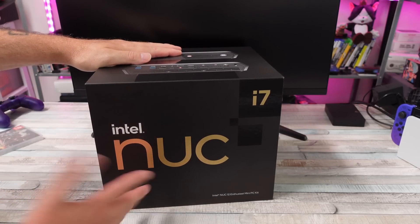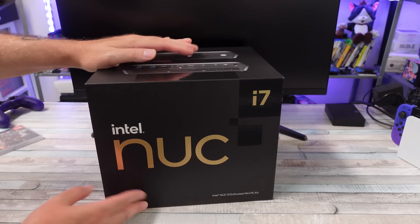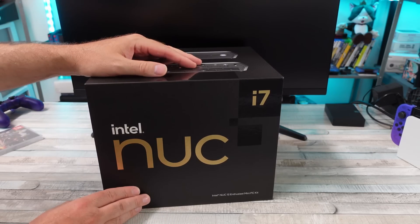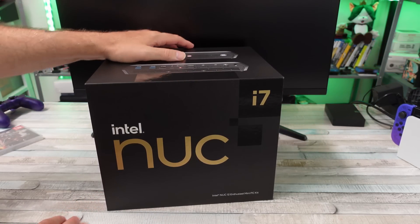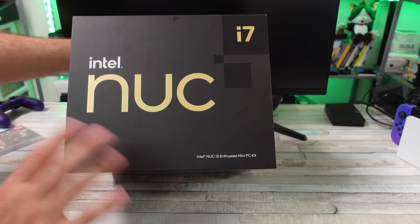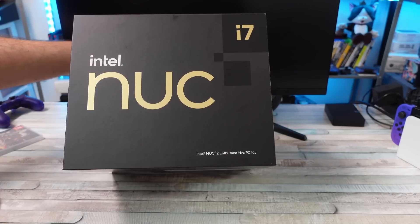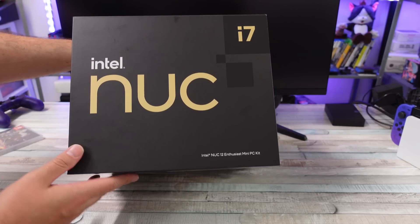Today we're going to be taking a look at what I think is the most powerful mini PC I've ever checked out on my channel. Can you really qualify this as a mini PC? I think so. I think that's what the intentions were, and it's definitely a heck of a lot smaller than a desktop PC. But this thing is a beast from what I understand.